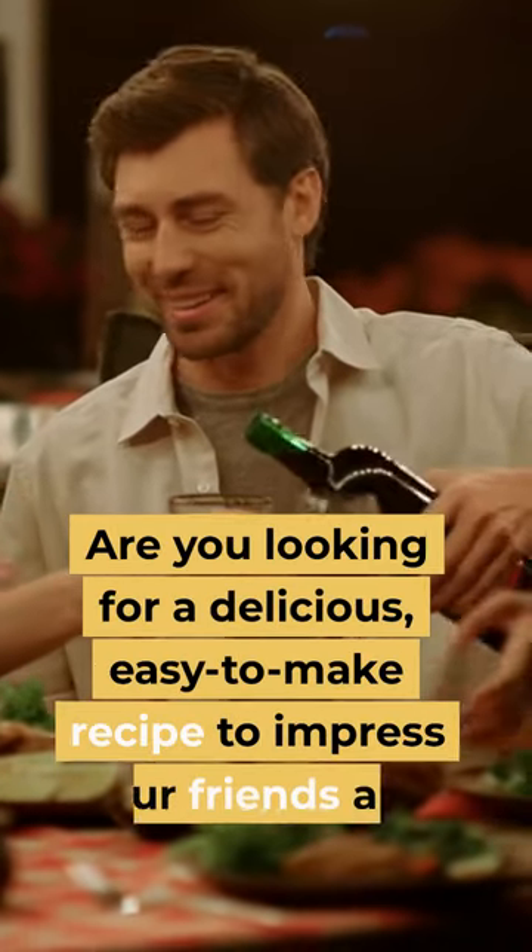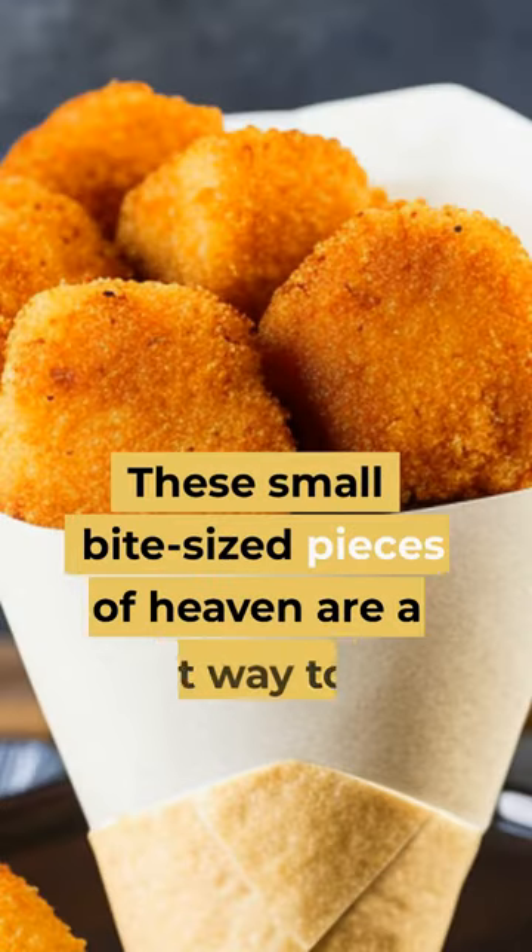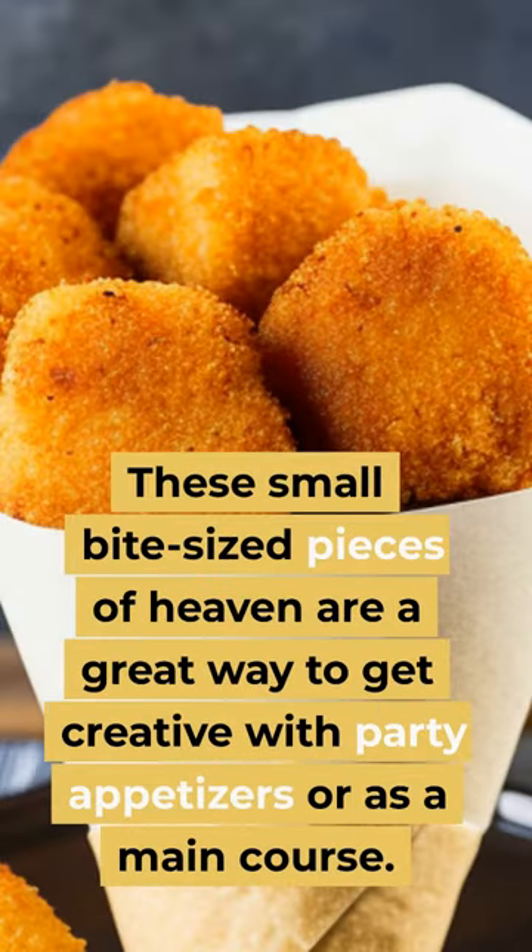Are you looking for a delicious, easy-to-make recipe to impress your friends and family? These small bite-sized pieces of heaven are a great way to get creative with party appetizers or as a main course.